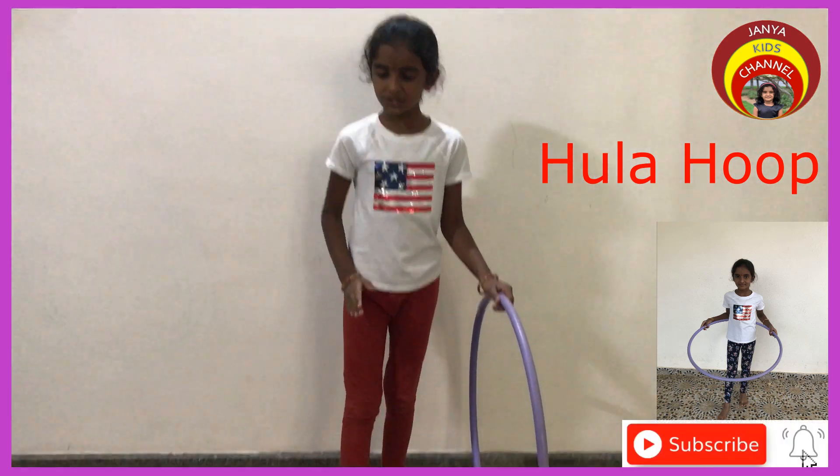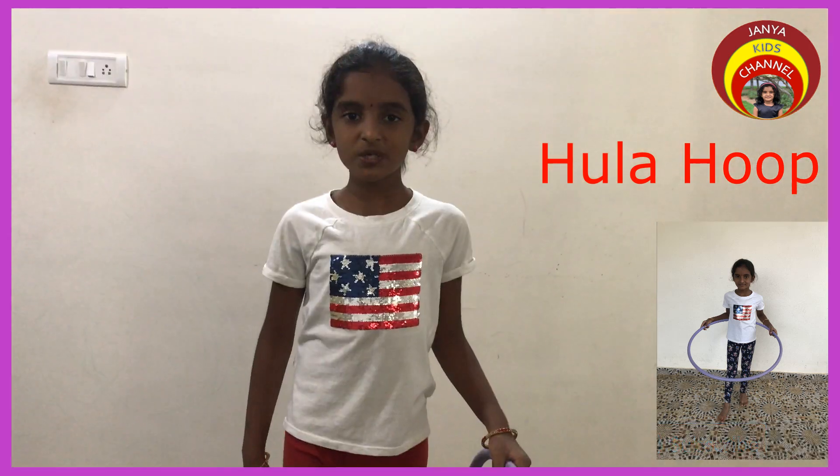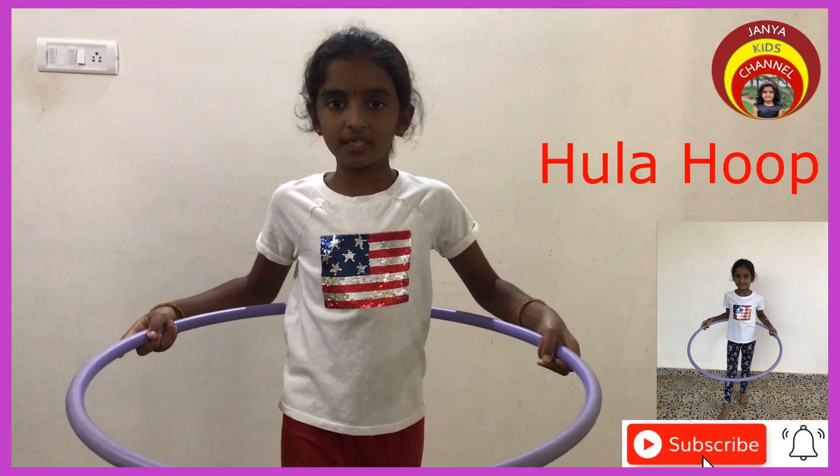To start, make sure your feet are positioned correctly. One foot in the front. Back should be straight. With the hoop around your waist, hold each side of the hoop.